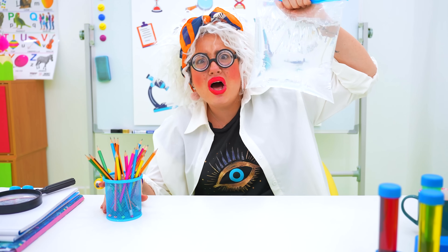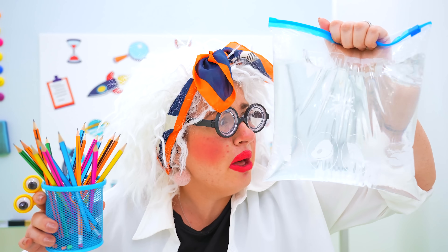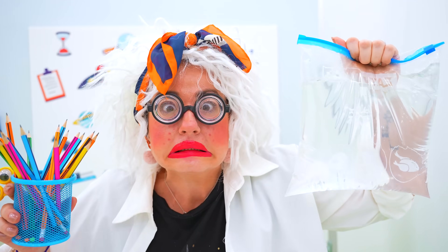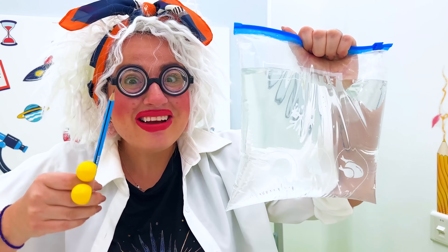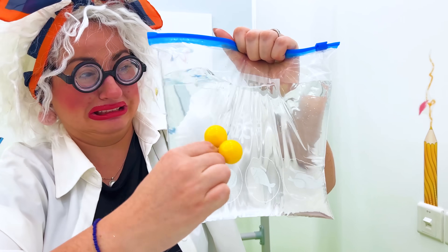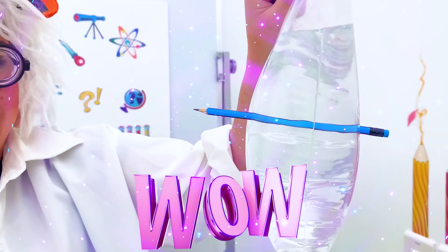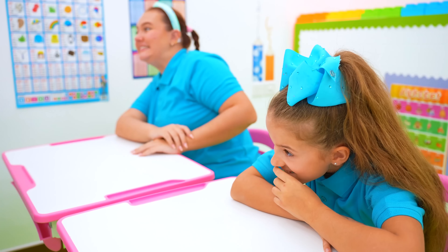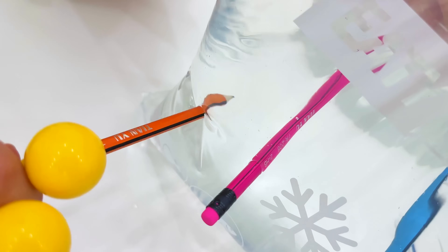I gotta grab the water and pencils! I'm gonna put a pencil in this bag without it bursting! Here I go! Wow, that really worked! The water doesn't spill because the plastic creates a tight seal around the pencil!